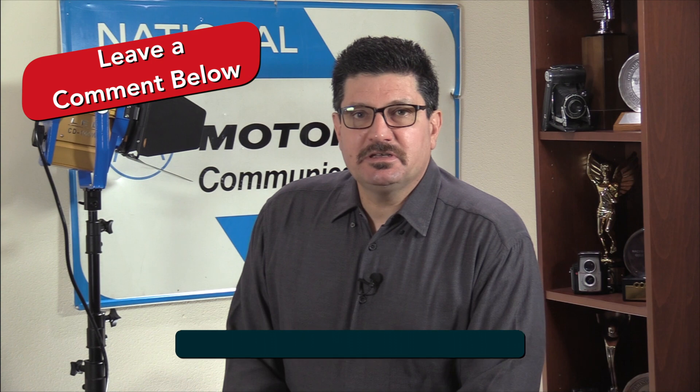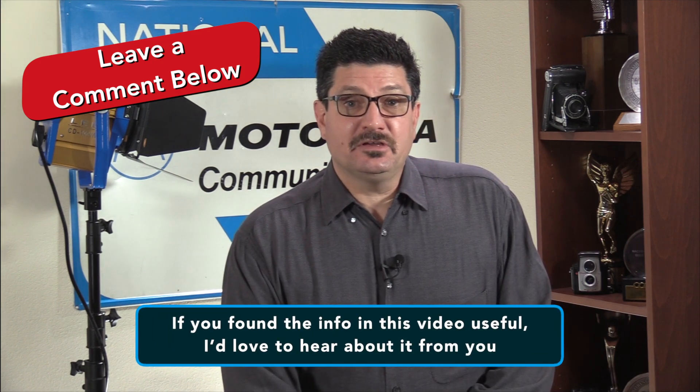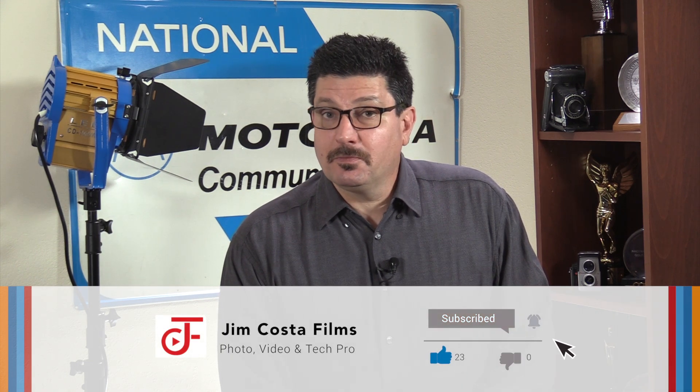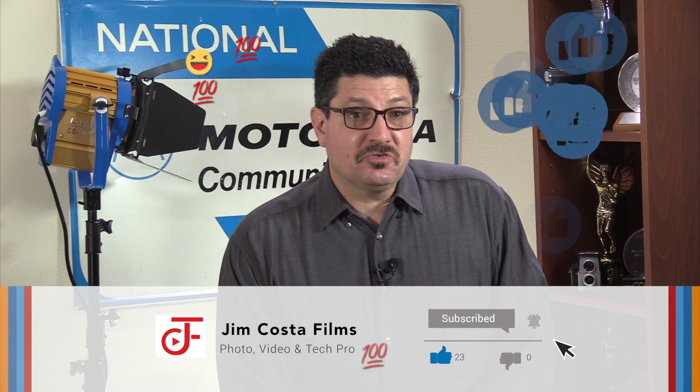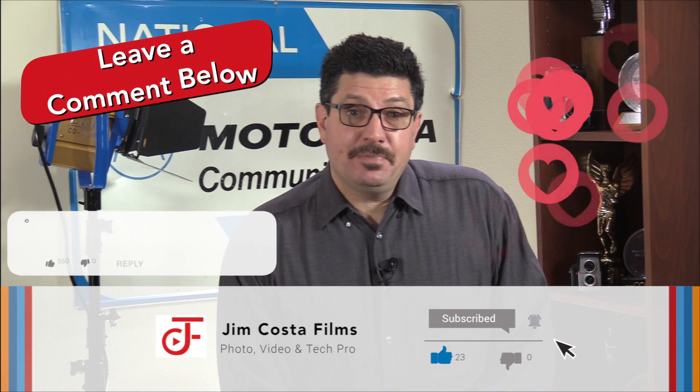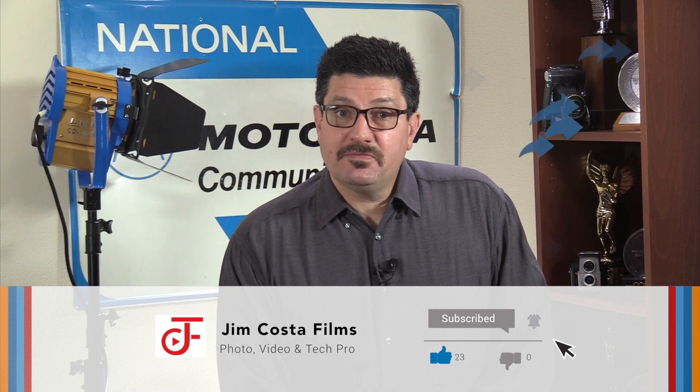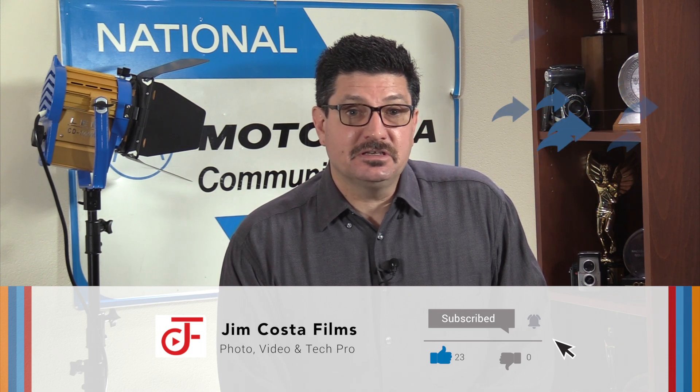If you found the info in this video useful, I'd love to hear about it from you. If you liked it and want to see more videos like this, then follow my YouTube channel Jim Costa Films. If you think the content was great, please like it. If you have an opinion, feel free to comment below. If you know someone who could benefit from the info I provided, please share the video.